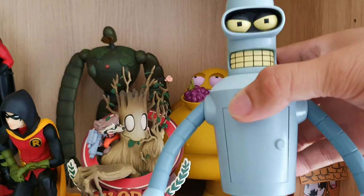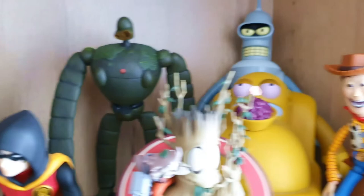I'm trying to get him to say 'bite my shiny metal ass' but he's not going to. Anyway, then we have Creepy Woody here.